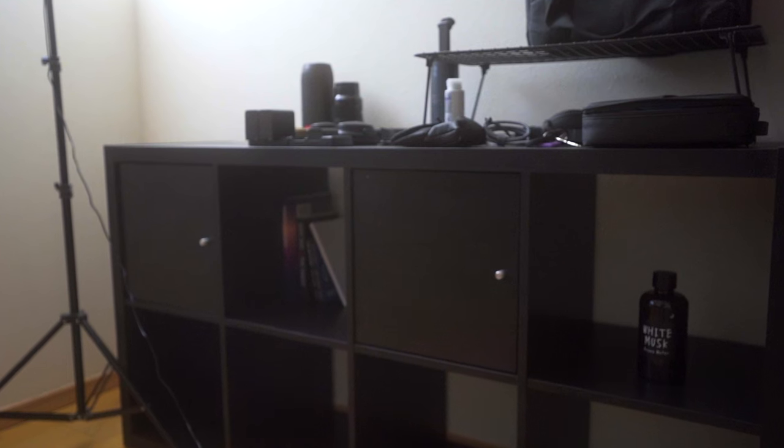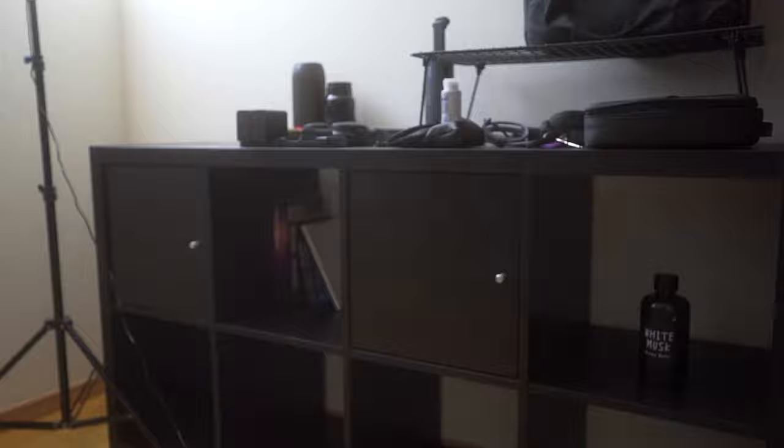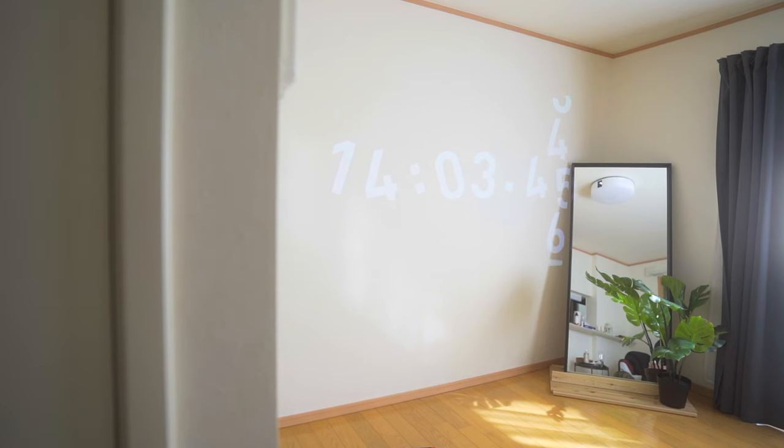I'm not completely done with this apartment, but I'm still working on it. Stay tuned for the newest video of my apartment tour and my new office tour. But anyway, let's get right into this coolest projector I have ever seen before.